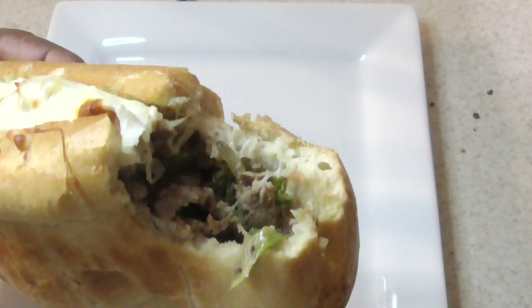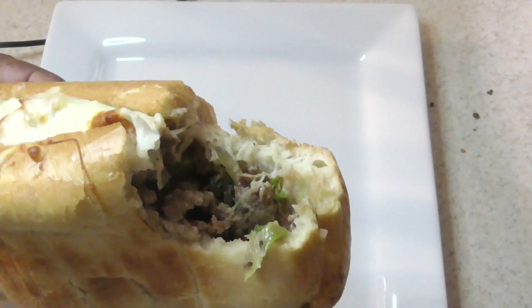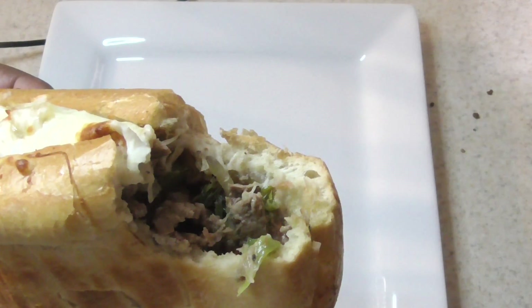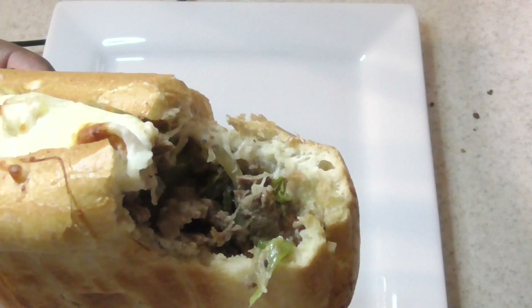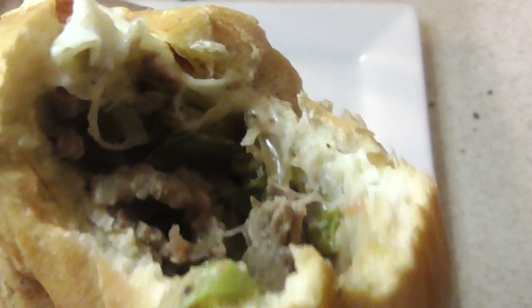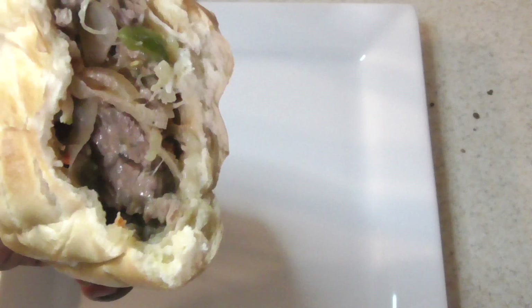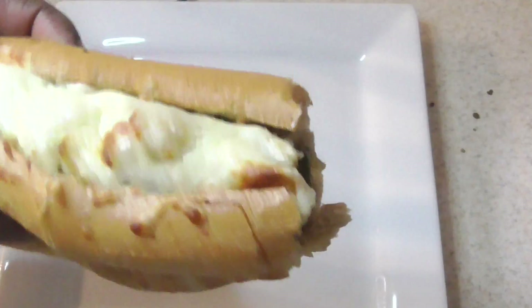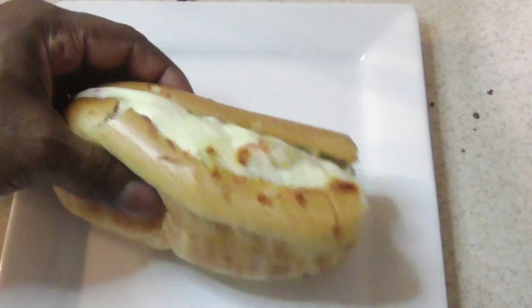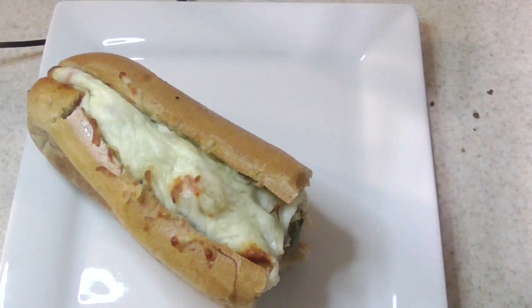Man, that's good! It's juicy. I taste the peppers, tomatoes, onions — and the peppers and onions are still crunchy. I taste the tomatoes too. This is good, perfect. The Foodi strikes again!